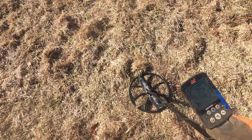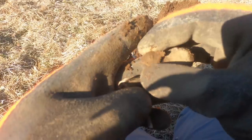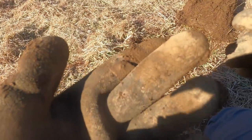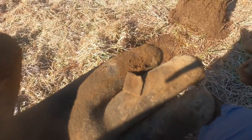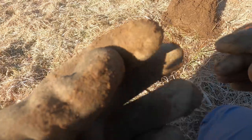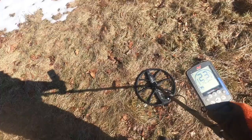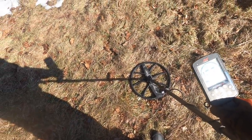We're getting 17, 15, all the way up into the 30s. It is a diamond shape - cool, but not what we're here for. The problem with using a ginormous coil is it gets everything.